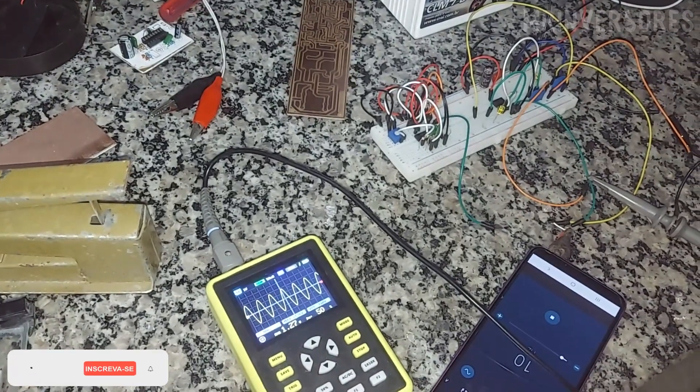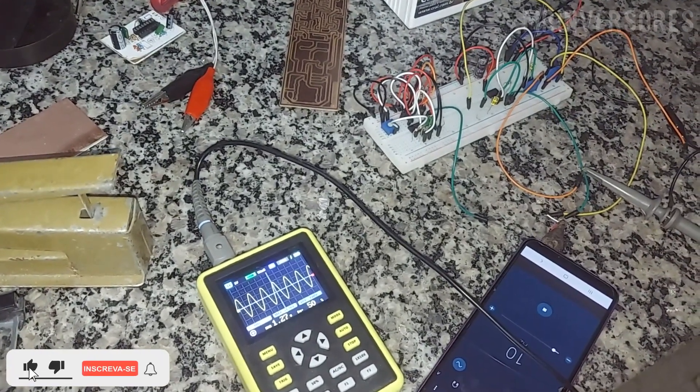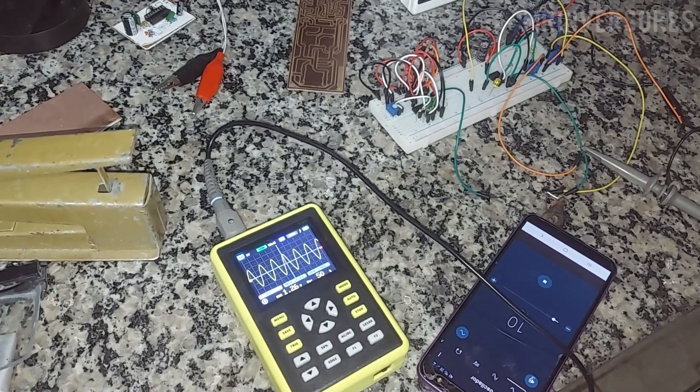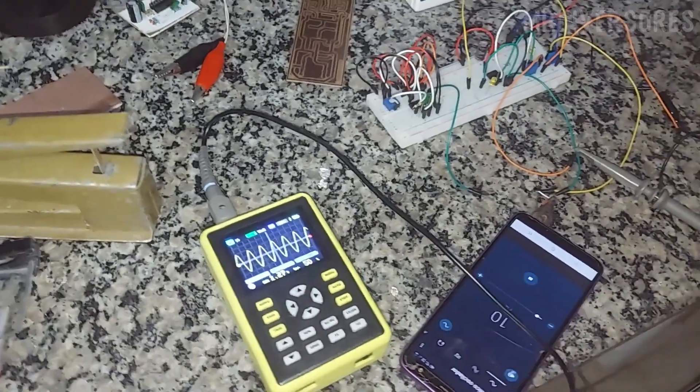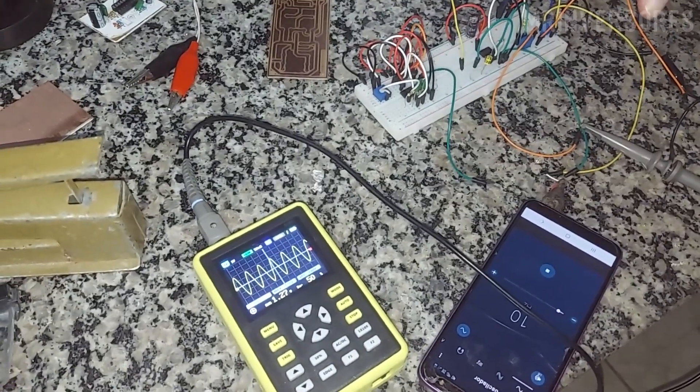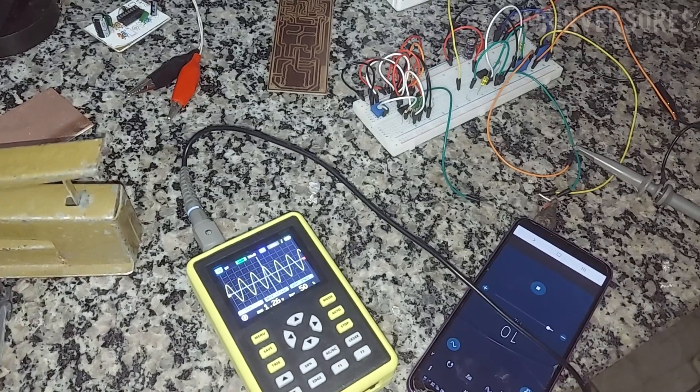Welcome to another video. Today I'm bringing you a very simple project, which is a stereo audio amplifier with the LM358. It is simple to make stereo. It does not need to have a symmetrical supply to work, so that's really good.